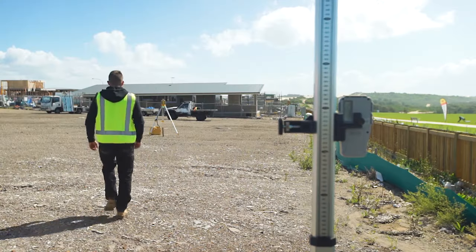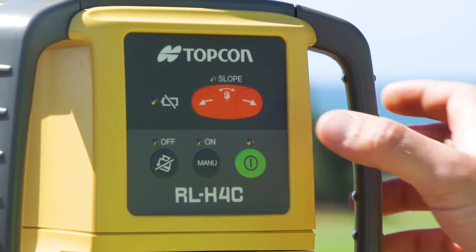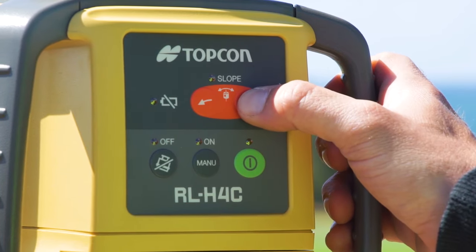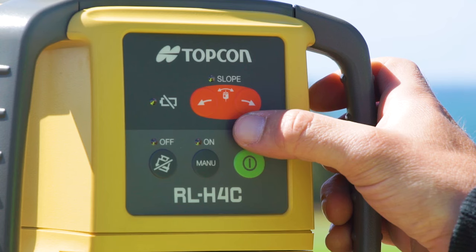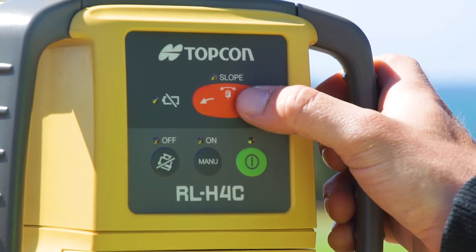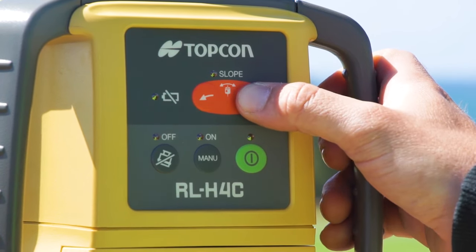Walk back to point A. Press one of the red arrow buttons to move the beam in the direction you want your slope to be. When you hear the on-grade sound, press the red arrow button again to fix the laser beam at this level. This means your laser will be fixed parallel to the required slope.